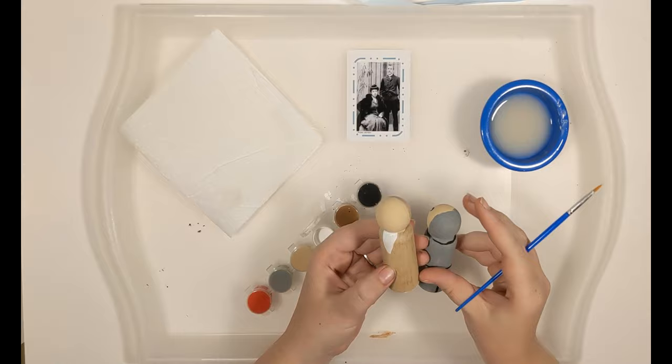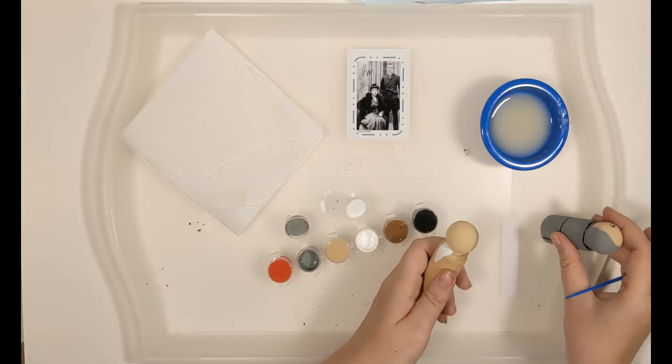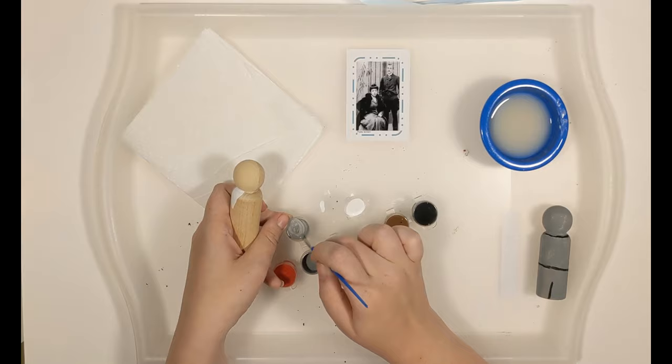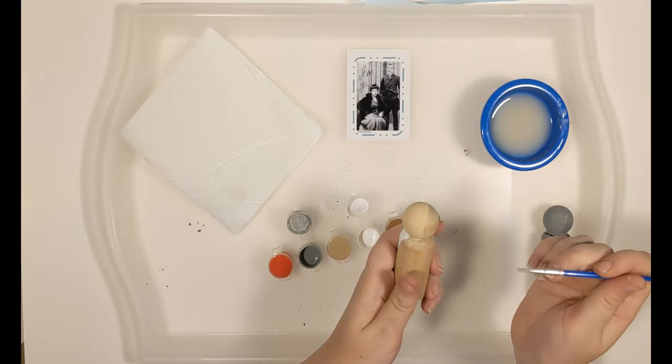Now we're going to do his hair. You can do it with the gray exactly as it comes, or you can adjust the gray color a little. I'm going to make his hair a little bit lighter — you can see it's even lighter in the images. So I'm going to mix some gray and put a little white in it, using the top of my paint cap which already had some gray on it. Mix it up.